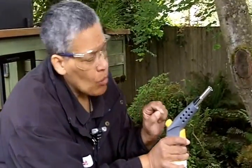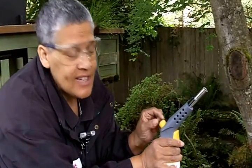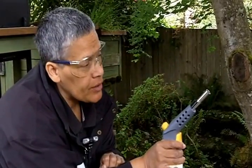Now we're going to start this thing. What you need to do is turn that knob and listen for the gas. Do you hear that? That means it's flowing and it's time to pull the trigger. There we go.